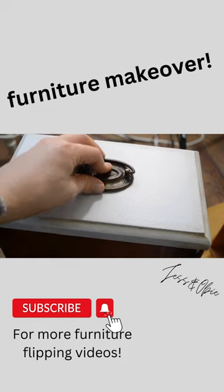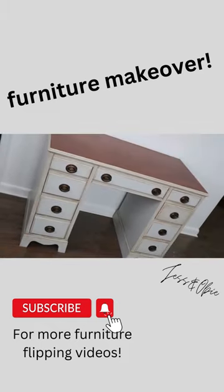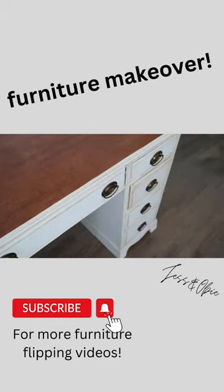I put the hardware back on, and just a quick reminder of what this desk used to look like — and here it is now. I love how this turned out and it looks great in my office. Be sure to subscribe for more videos.